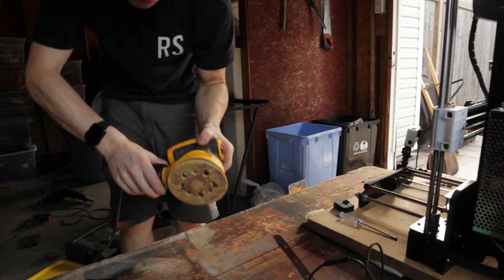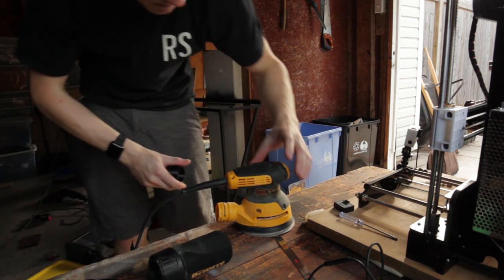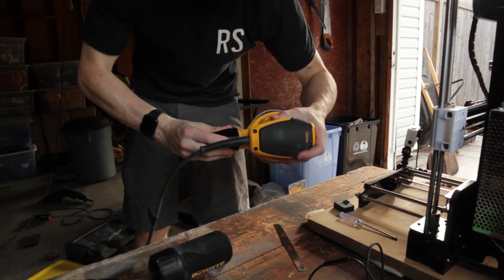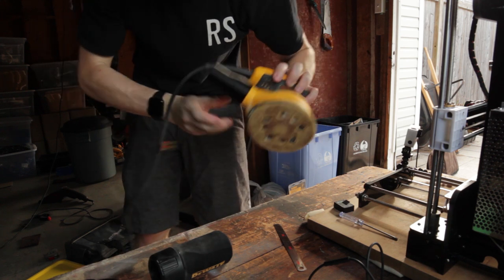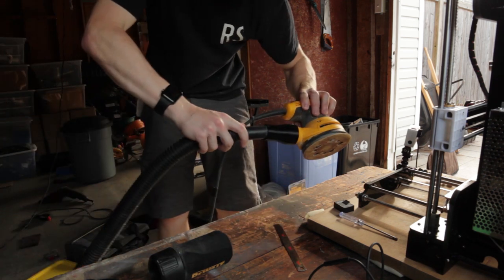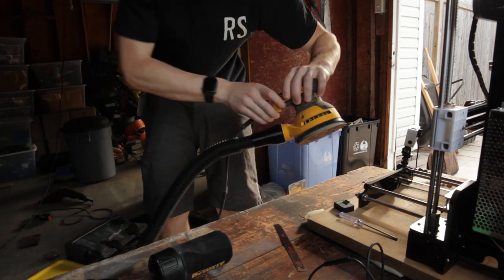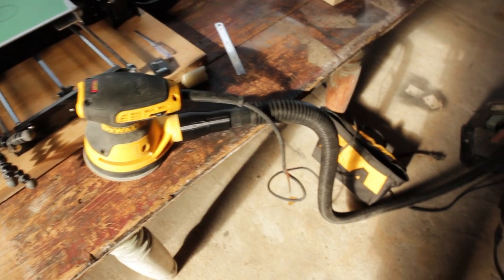Print it first try — let's see how it fits. Nice, snug vacuum fit. Easy way to save 20 bucks.